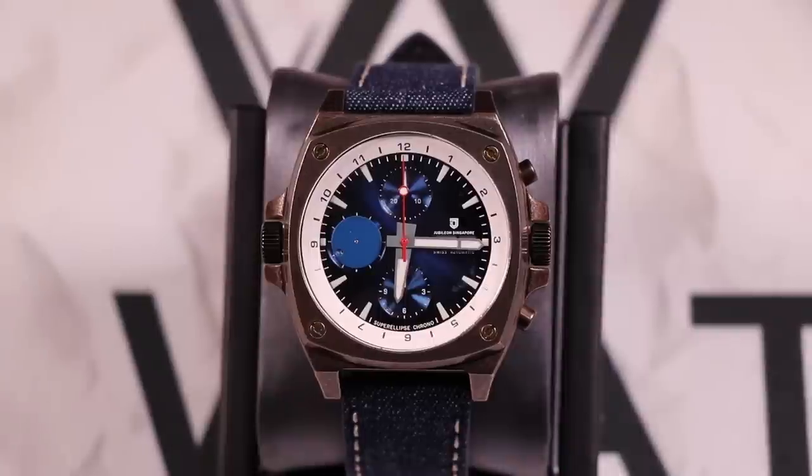As we zoom in on this Super Ellipse Chrono from Jubilean Watches, the very first thing I noticed right out of the gate is that case material. In talking with the company, they're telling me that is an aged rose gold. To me it looks like bronze with a bunch of patina on it. I'm not a fan of rose gold, but this is by far one of the coolest looking rose gold cases I have seen. I refer to it as like a beaten bronze — it's just a really cool color especially once you get it up close.